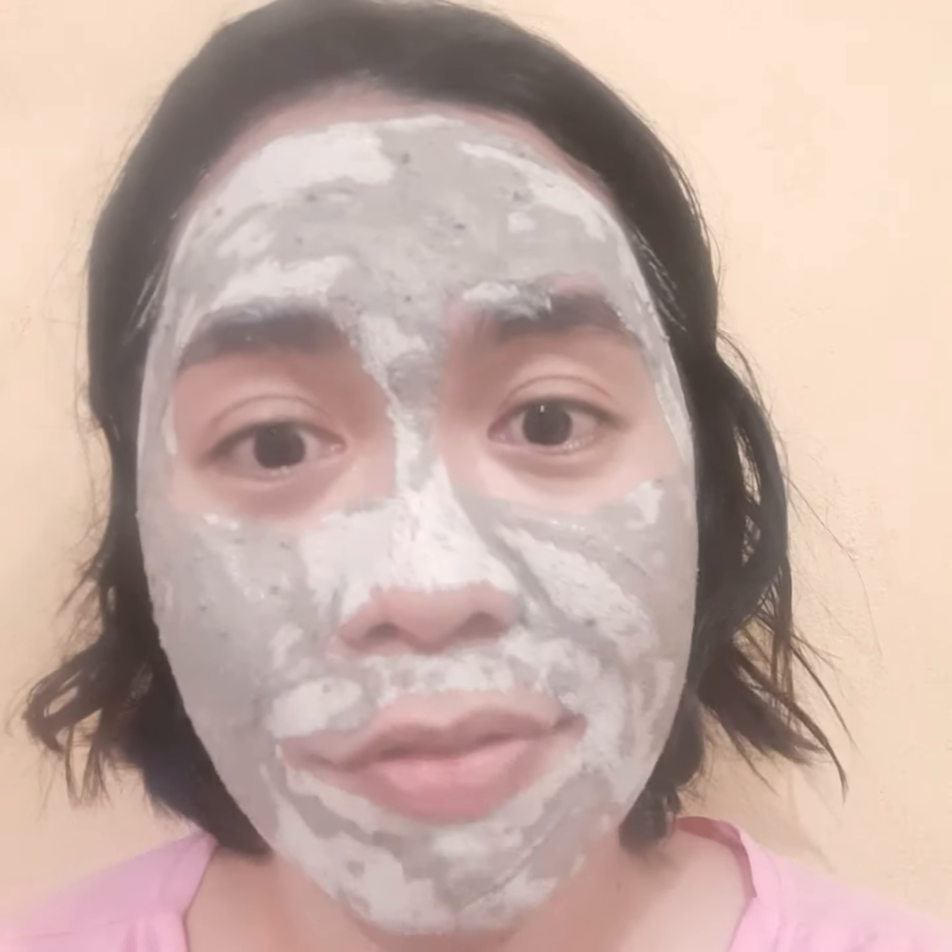Do not overuse this product — the bentonite clay mask — because it's very drying. After the five minutes, wash it off with lukewarm water, which I'm going to do after.